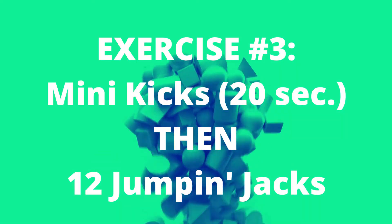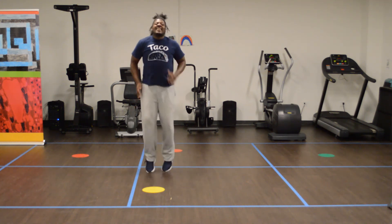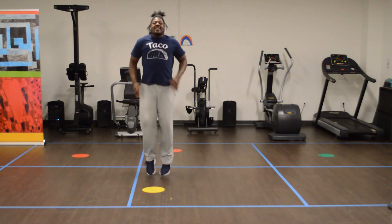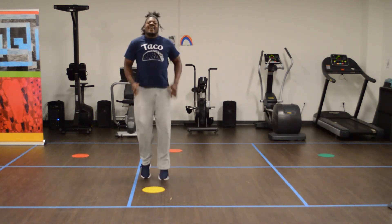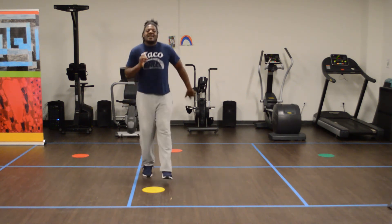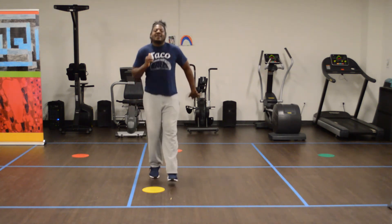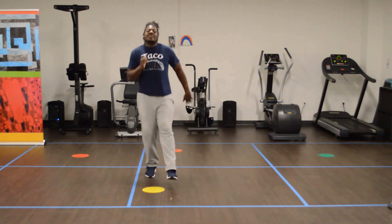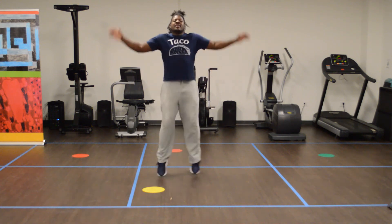Now we have our mini high kicks. So we're here — that's it. 19, 18, 17. How you guys doing? Try to keep those legs straight. 5, 4, 3, 2, 1. Jumping jacks!